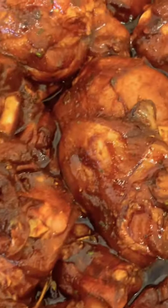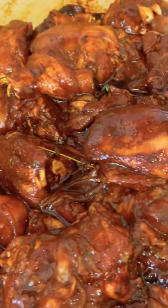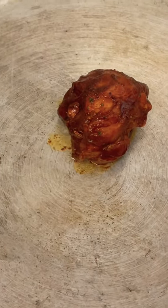I've just made this marinade for an amazing brown stew chicken. Look at this now guys — you see that?